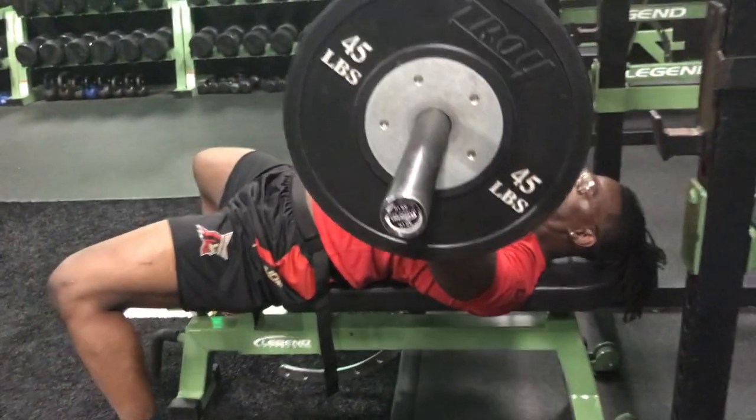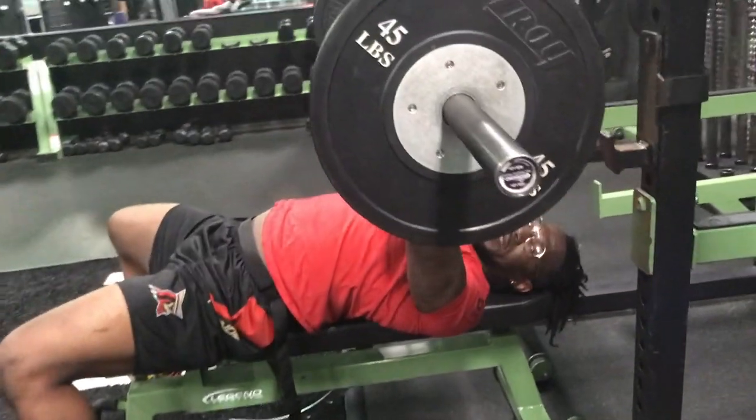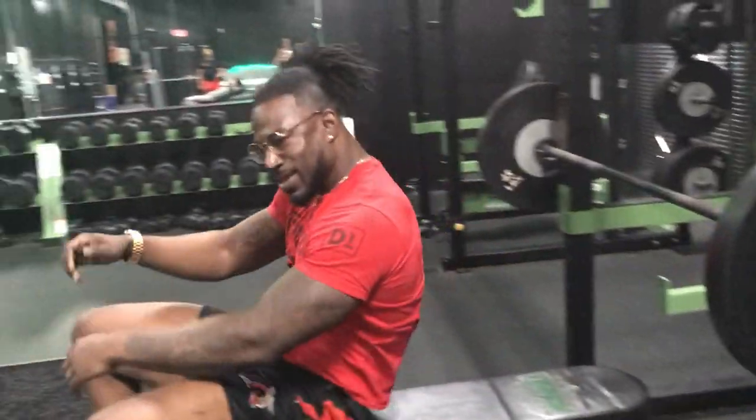Unrack the bar, deep breath, pull it down — drive that bar down your body. And that's how you perform a bench press.